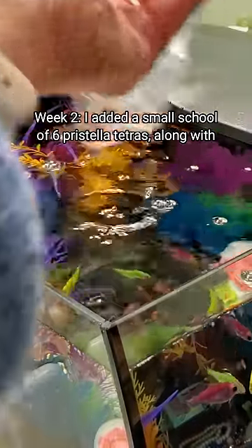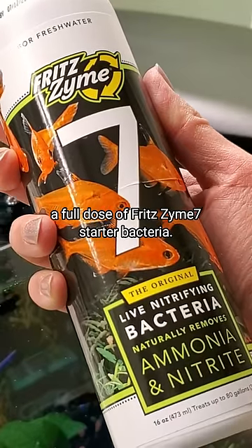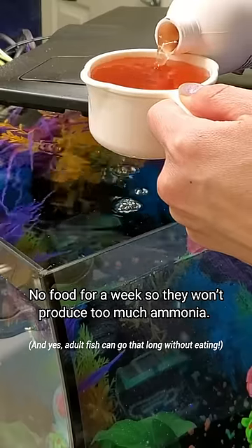Week 2: I added a small school of 6 Pristella tetras along with a full dose of Fritz 7 starter bacteria. No food for a week so they won't produce too much ammonia.